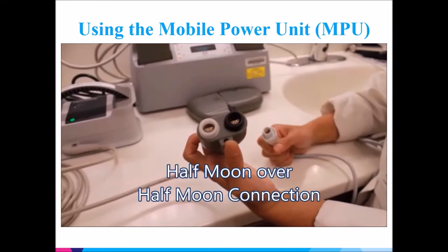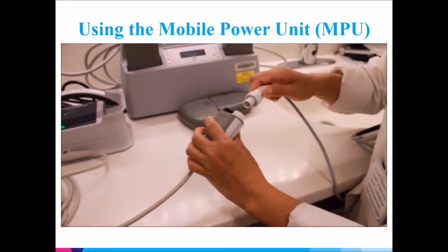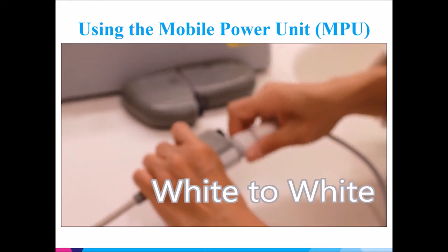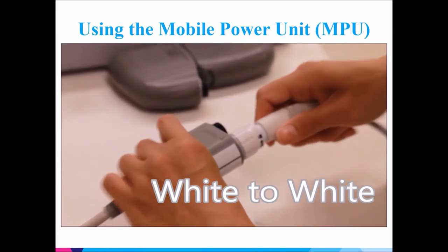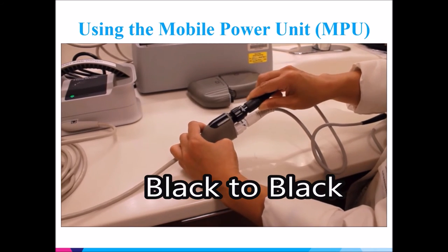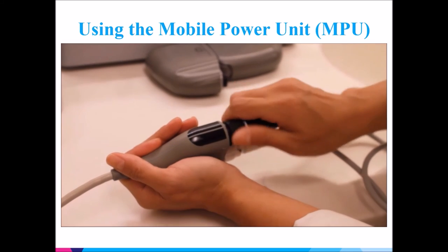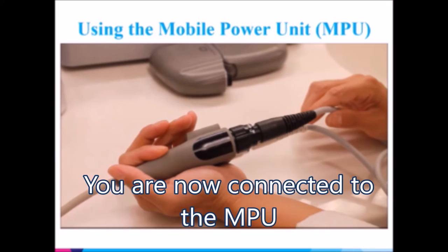Disconnect each power cable one at a time and make a half-moon over half-moon connection. White connects with white and black connects with black. Once you have confirmed those connections, you are running off of electricity power from your MPU.